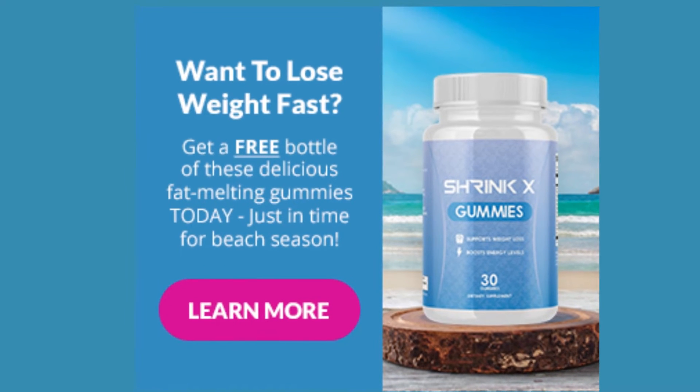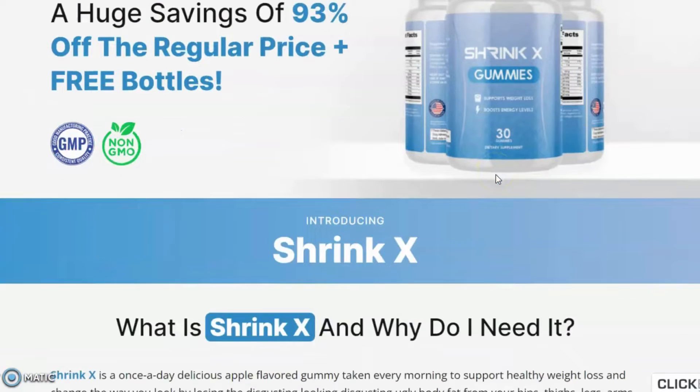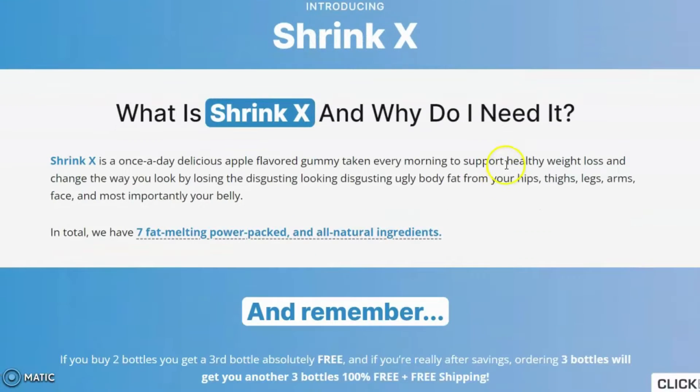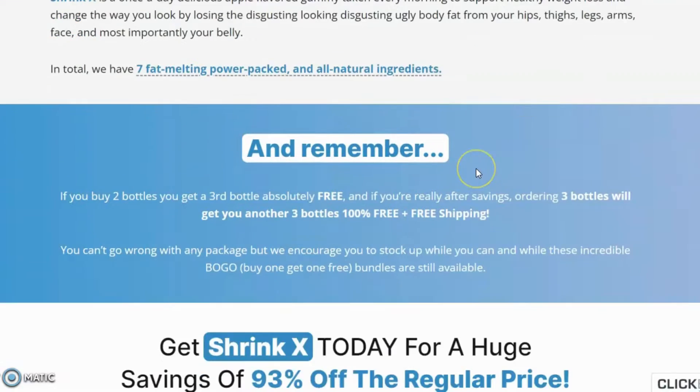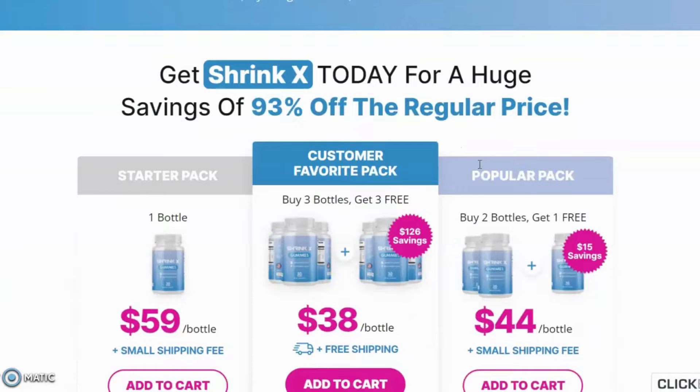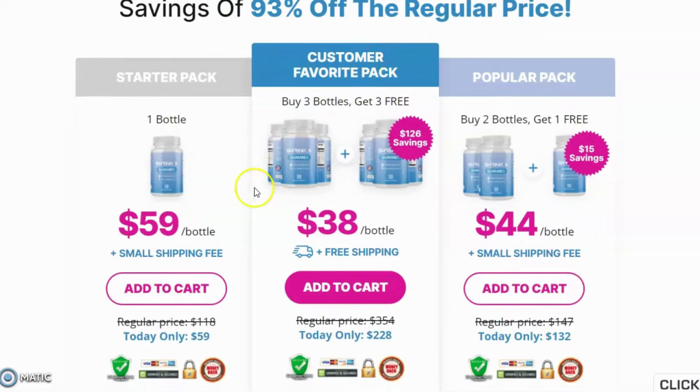Hello guys, today I'm going to review Shrink X Gummies Weight Loss Supplement. If you are looking for information about Shrink X, watch this video till the end. In this video I will try to give you complete information about Shrink X. After doing lots of research I'm preparing this video, so stay tuned till the end. I will mention the official link of Shrink X in the description box.